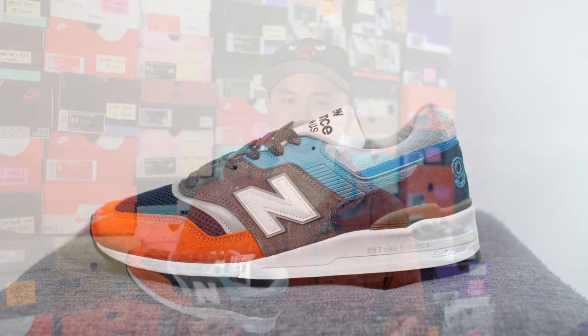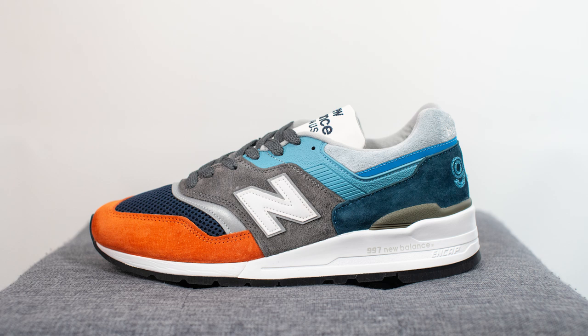Though these actually dropped in 2019, I picked this up recently for below retail. At full retail price these are $210 US dollars or $290 here in Canada. The official colorway is chambray blue, gray, and orange, and the style code is M997NAG.